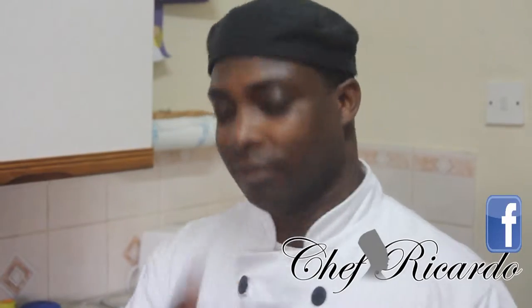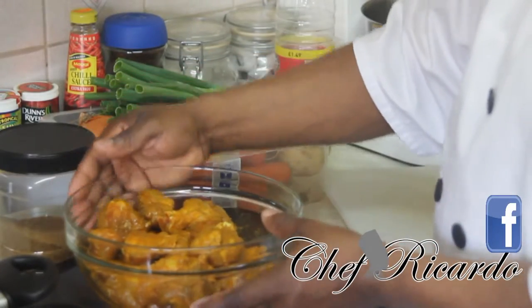Today is a special menu and I'm going to cook you some Caribbean curry chicken. Caribbean curry chicken from Chef Ricardo cooking. Remember Chef Ricardo website .co.uk. I'm going to show you how you can cook some lovely Caribbean curry chicken.